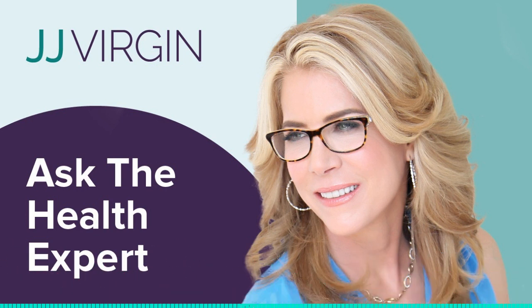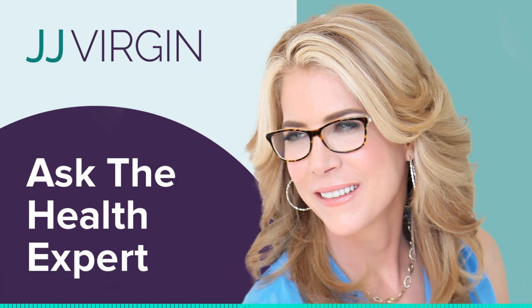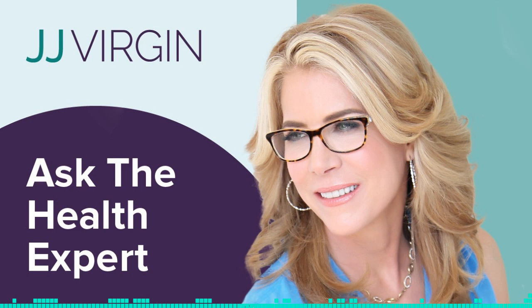How do you exercise with no energy? This is JJ Virgin, four-time New York Times bestselling author, celebrity nutrition expert, and fitness hall of famer. I've been on a lifelong quest for answers to the toughest health questions, and now I'm sharing what I found with you. Welcome to Ask the Health Expert.